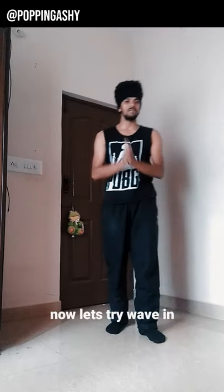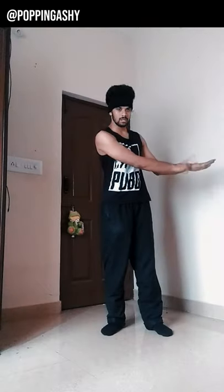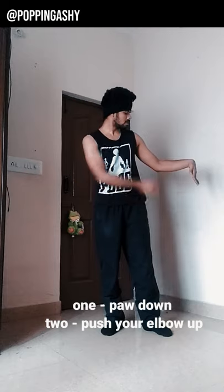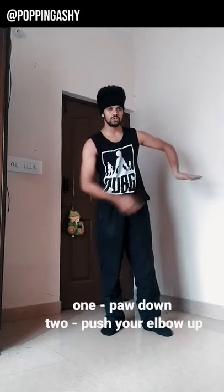Let's try this wave in. First of all, we will make the paw — one. Now, lift your elbow — two.